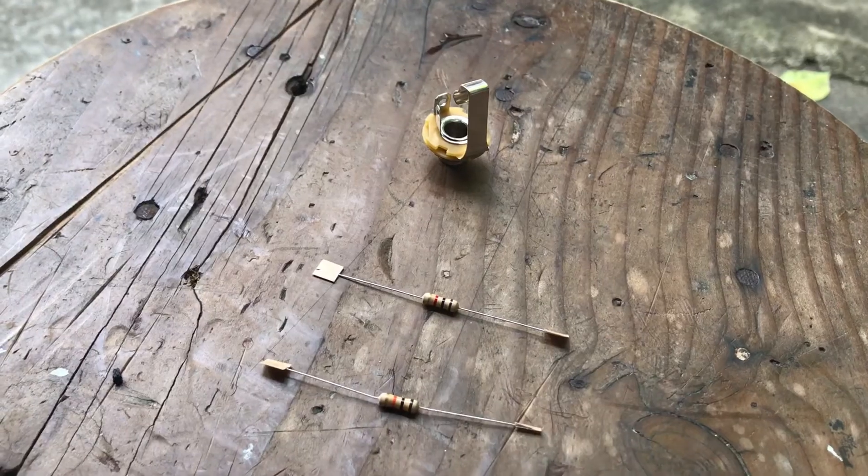Right now I'm going to show you how to make a line out so that you can use your amplifier as a monitor and at the same time plug it into the mixer. Okay, so let's go!